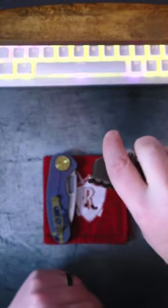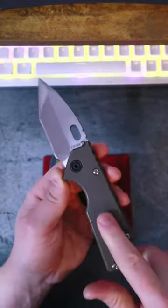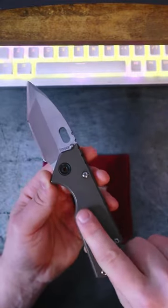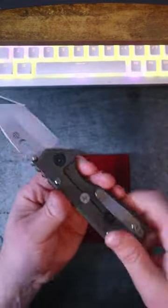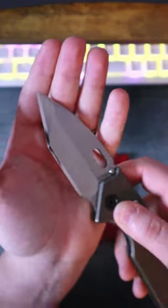This one is the Strider AR.75, designed by Strider Knives and manufactured by Medford. We've got S45VN on the blade, slab style titanium handle scale construction, titanium stamp pocket clip, and this one I did put a mirror edge on. That looks pretty cool.